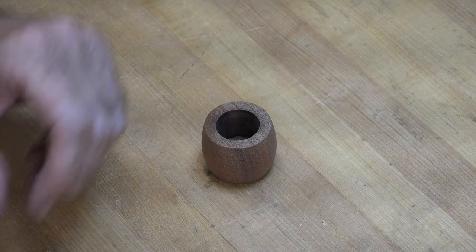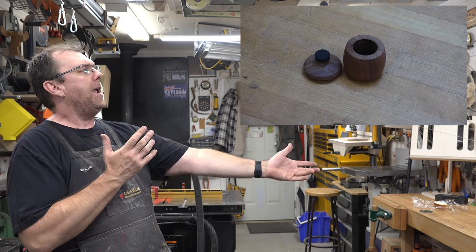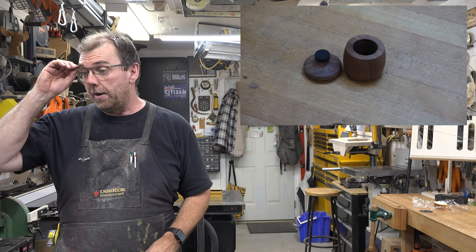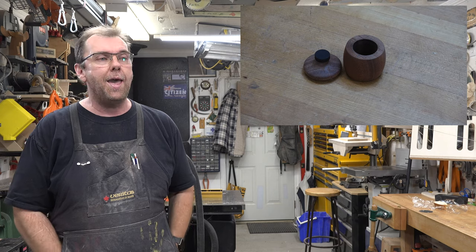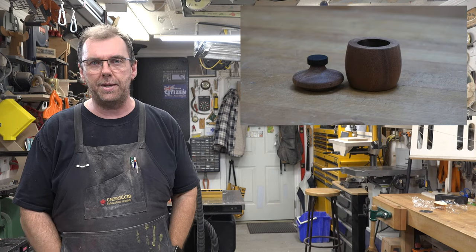When it's all said and done you have the body of your box and all you need to do is add your lid — and there you have it, a small ring box or a small gift box. Guys, this is a dead simple project and it's a quick one. You can bang one of these off in half an hour, 45 minutes.